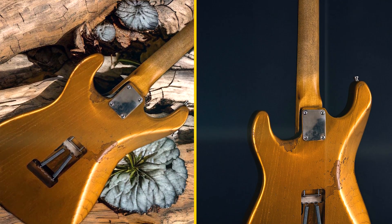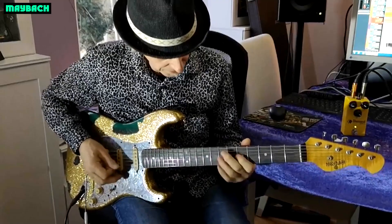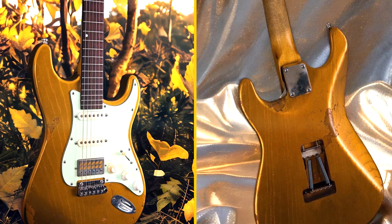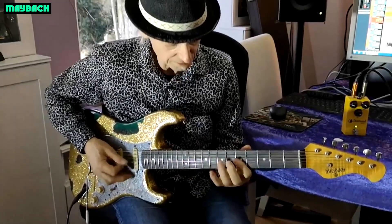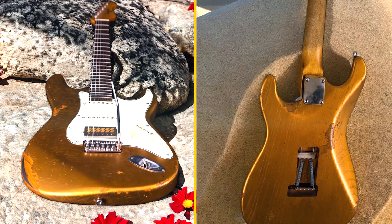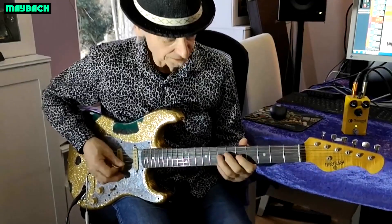Design and Aesthetics: Users praise the Maybot Baron for its classic design, which draws inspiration from vintage Telecaster-style guitars. The guitar features an alder swamp ash body, coupled with a maple neck and fingerboard. The aged nitrocellulose finish gives the Baron a stylish, vintage look that many find appealing.